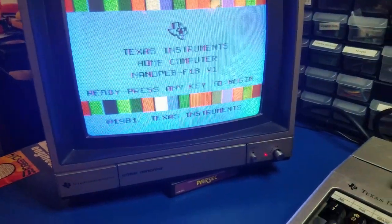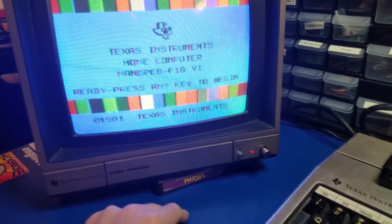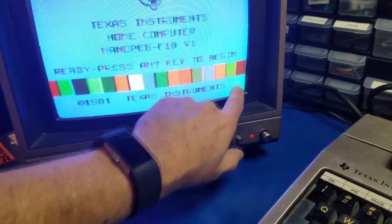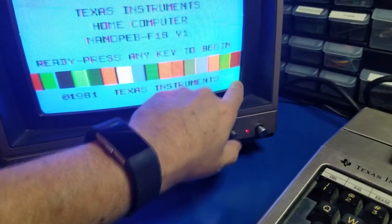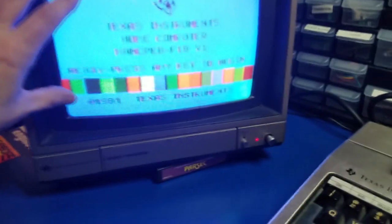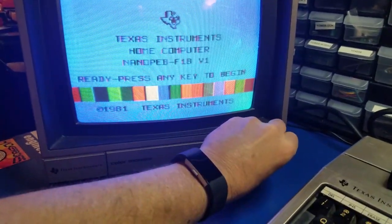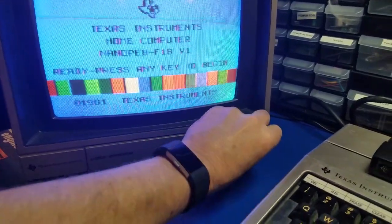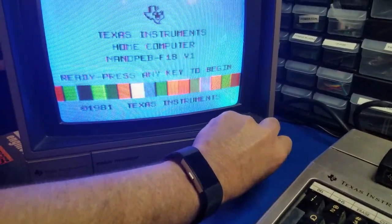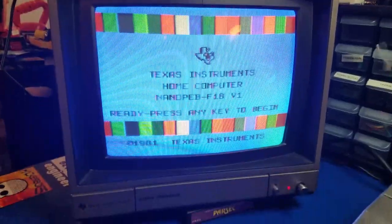We're going to look at a couple of options — by far not the only options available. But there are a few things with this monitor: I think it's in need of a cap kit, there's a little bit of fading, and the colors, while reasonable and looking pretty good, have issues. The volume control here is shorted out — sometimes you can hear it crackle and pop. So yeah, it needs an upgrade.